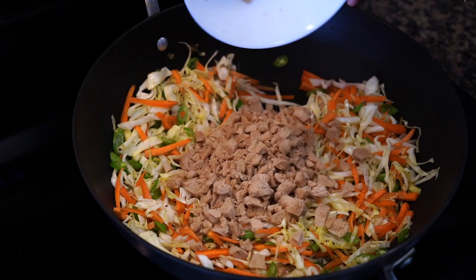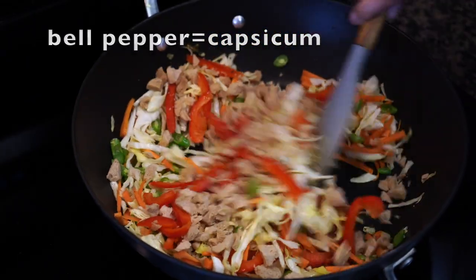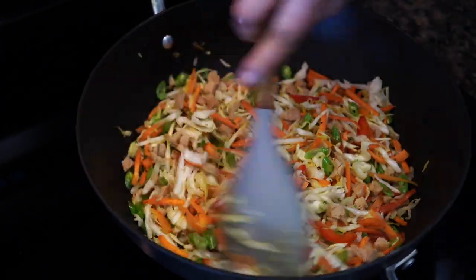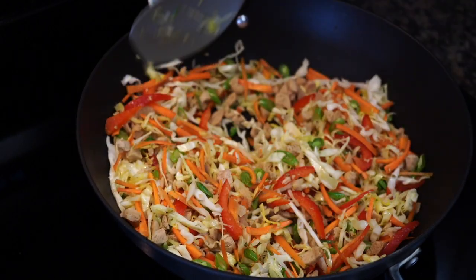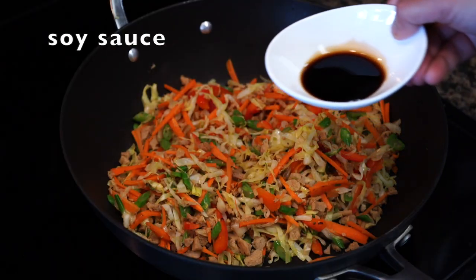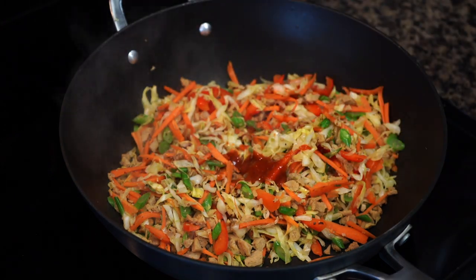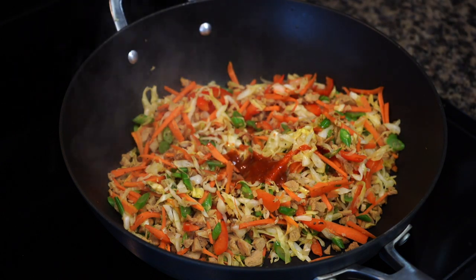Add the chopped soya chunks and red bell pepper — bell pepper is optional. Remember, you need to stir the vegetables on high heat to get rid of all that moisture; the last thing you want is soggy, watery vegetables. Then comes the seasonings: soy sauce, chilli sauce for heat, and a little sesame oil for added flavor — though that's totally optional.